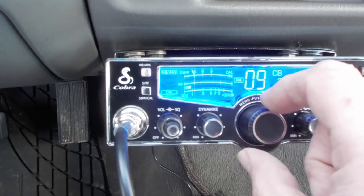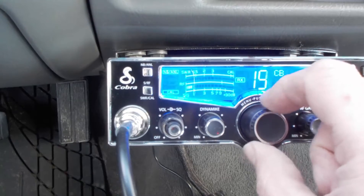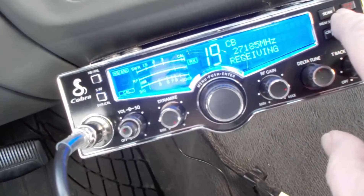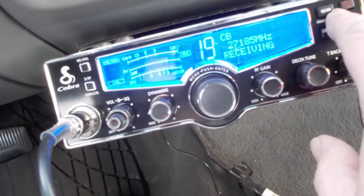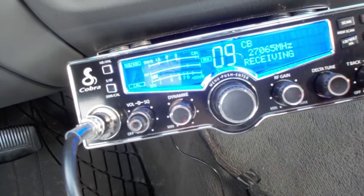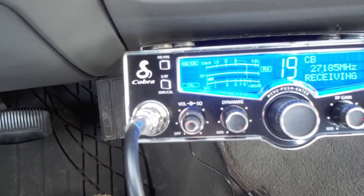Don't fool around on channel 9 — you can get in trouble there, that's only for emergencies. There's this button here — it's real small, you can barely see it, and it's in red so you can't read it either. That switches between 9 and 19 so you don't have to fool around with the main dial. It's real easy to use.